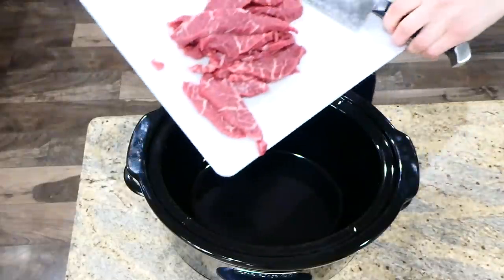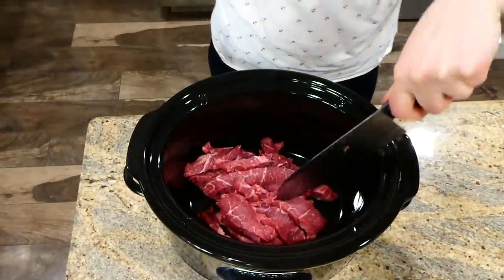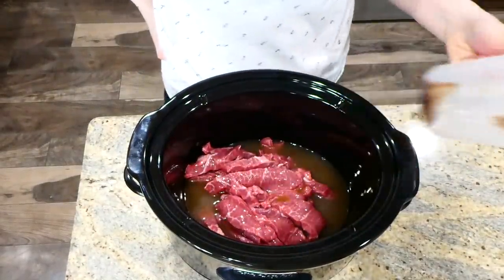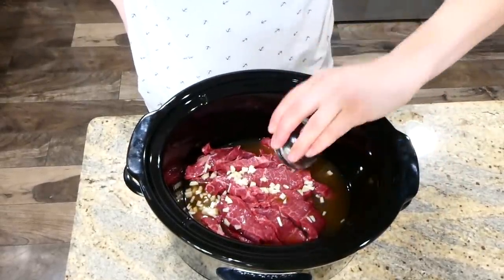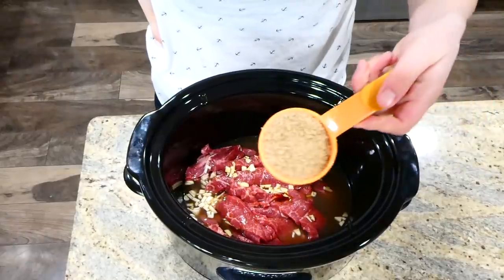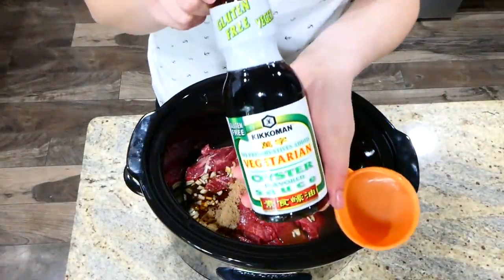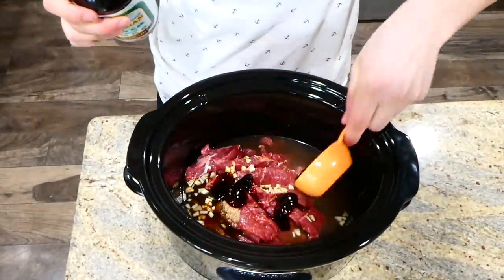Now that I'm through cutting the steak up, I brought it over to the crock pot and I'm going to dump it right in. On top of the steak I'm adding one cup of beef broth along with four cloves of freshly minced garlic — this is going to add a ton of flavor. Now I'm adding a half cup of soy sauce, followed by a quarter cup of brown sugar and a quarter cup of oyster sauce. The oyster sauce will add a ton of flavor — trust me on this one.